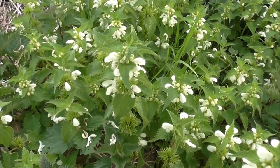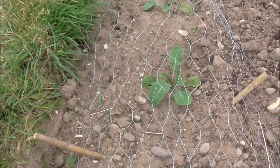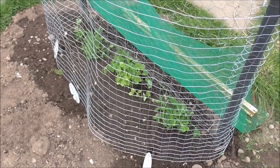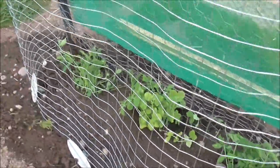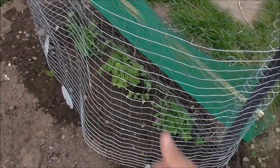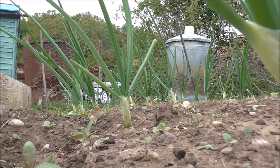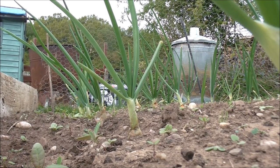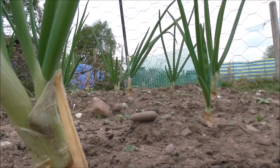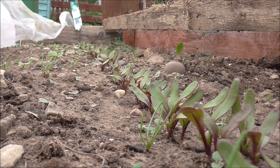Moving on — this is a row of swedes, looking okay and pest-free. The pigeons like to get at these but can't at the moment because of my awesome defence. Sweet peas next, grown from seed at home, planted out and protected from the rabbits by this mesh. The onions are looking thirsty but rabbit-free, more importantly. Young onions are fine.